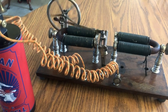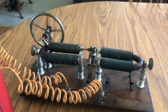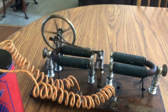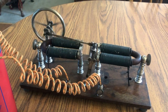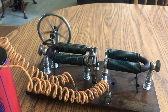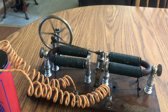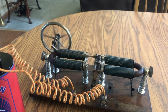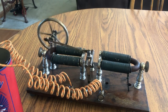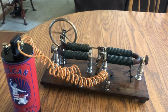It's interesting — I'm not going to lift it up now, but underneath on the base, all the nuts on the bottoms of these little standoffs and turnings — the nuts are all handmade. They're all irregular shaped, and the threads are pretty crude. It's very obvious that this is a very early piece. I feel very fortunate to have found it.